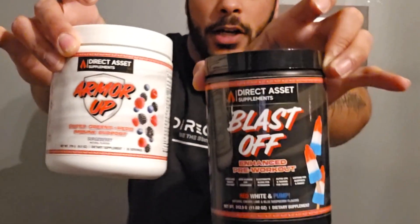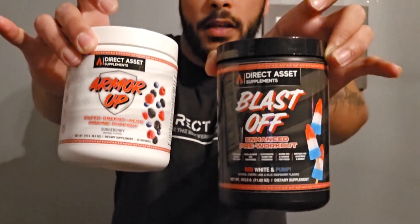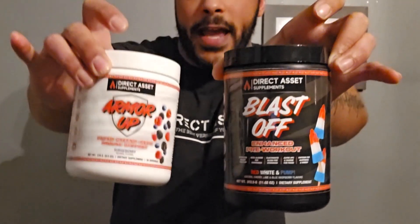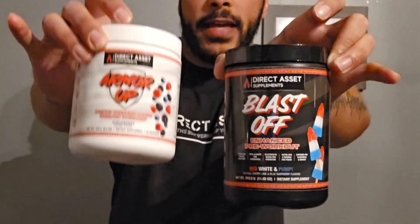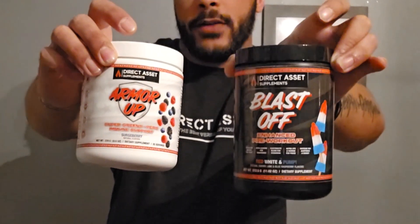I'm gonna show these to you up close so you can see. This is our Armor Up — it has over 20 organic greens and reds with an immunity booster, and it tastes like mixed berry. If you watch the first video, which I'll have a link up on the corner here, you will see how great this product is.